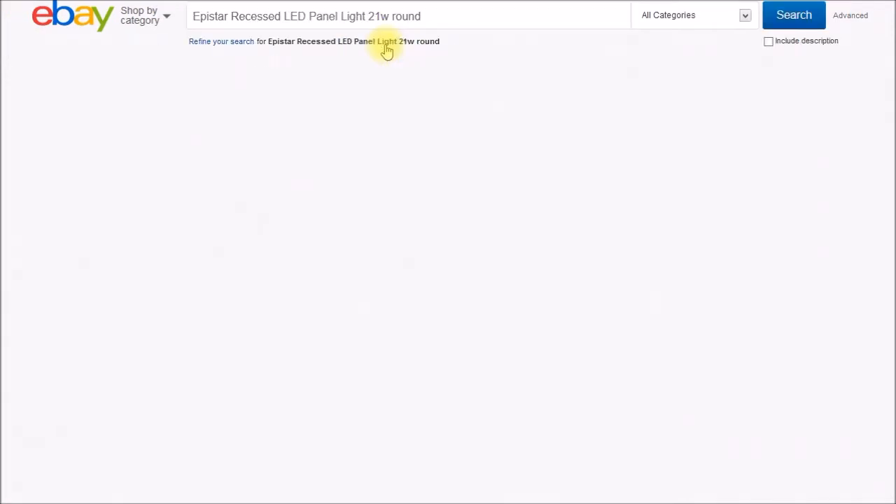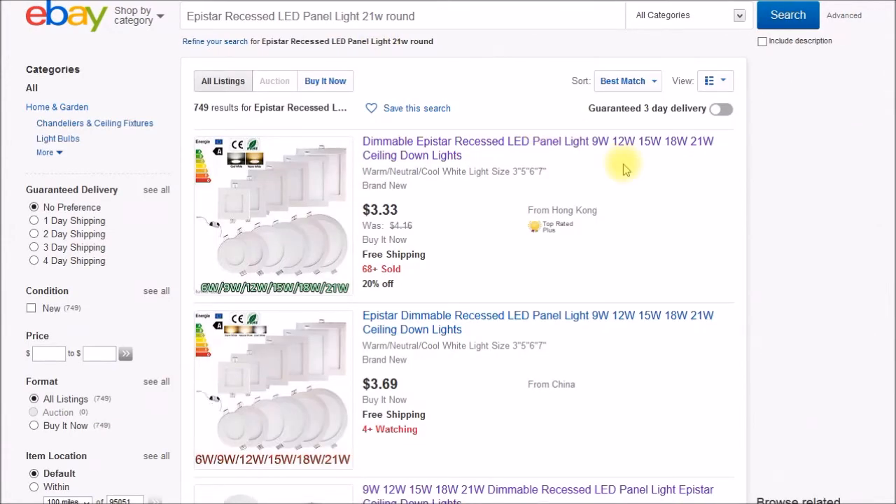I'll also put a search string you could use. What I searched for is "Epistar recessed LED panel light," and I also added 21 watt and round to get a selection of lights. Epistar is a Taiwan LED chip maker — they make the chips that go in these, and they're supposed to be pretty high quality, up on the same level as Cree.